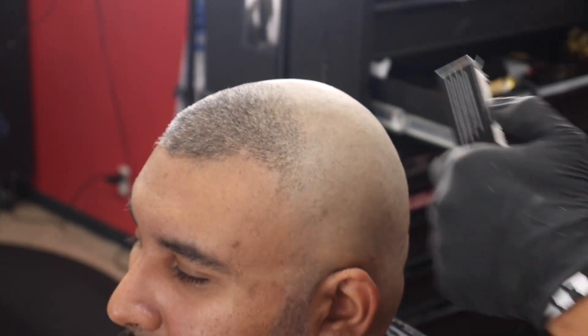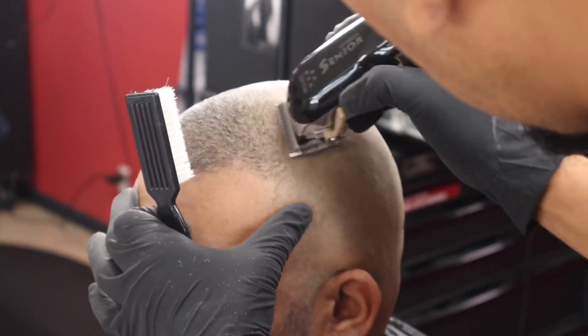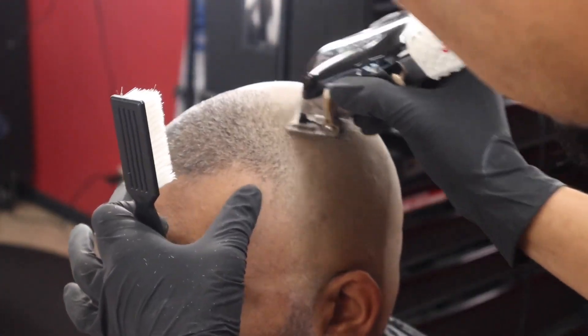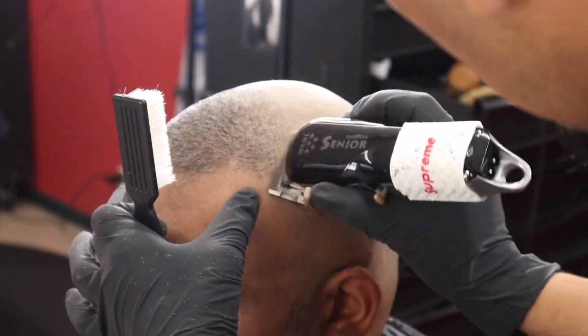Had to pull out the seniors real quick — I was having a little trouble with that line right there using my ergos. I don't know why, they cut good, but for some reason they weren't hitting that day when I was recording this video. I had to adjust them, but yeah.